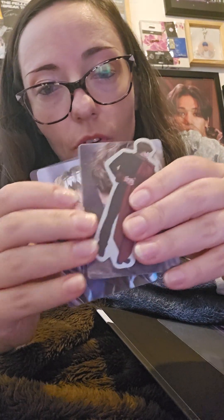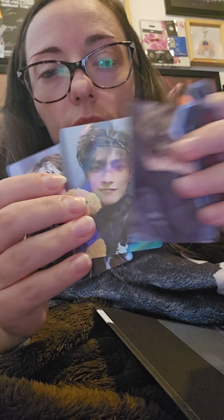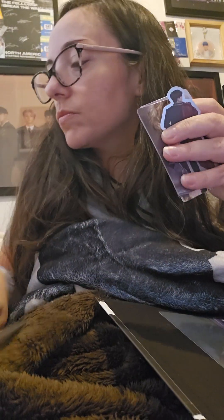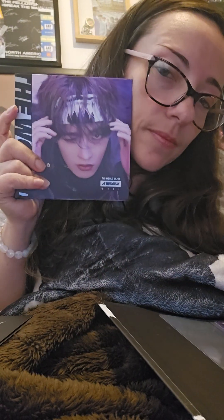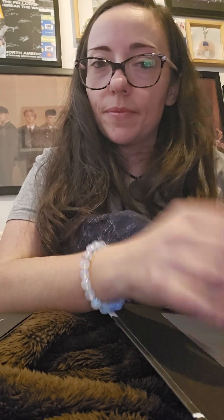These are for the one I just opened — the Hongjoong UK exclusive album. So beautiful! And that's it — I wanted to show you guys.